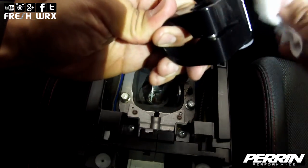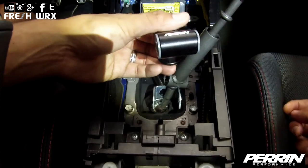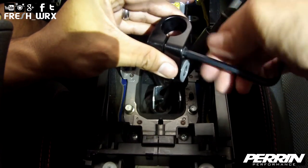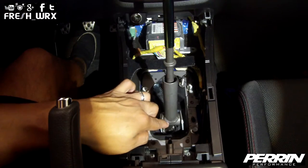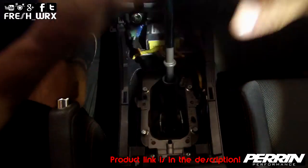Now I'm just cleaning the excess grease. With the bushings and pin installed, you want to loosen this up so it can slide over your shifter. With the bend of the shifter adapter now pointed towards the rear of the car, slide the adapter over your shifter.